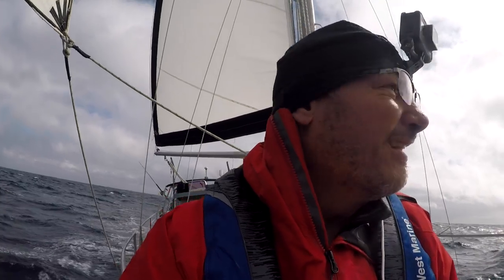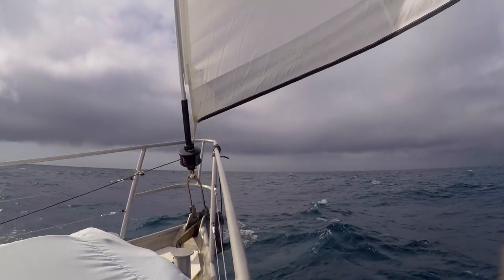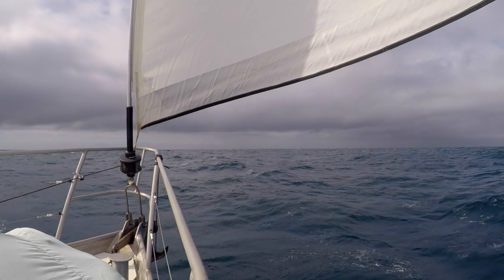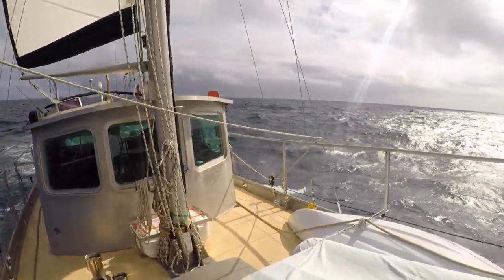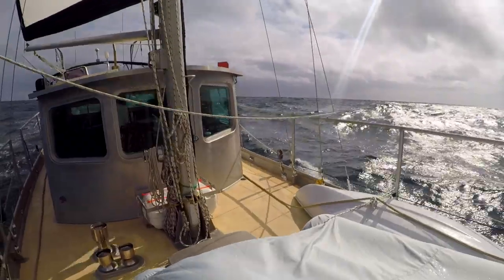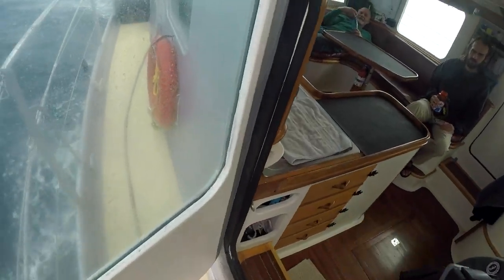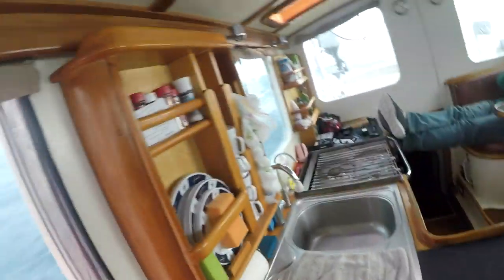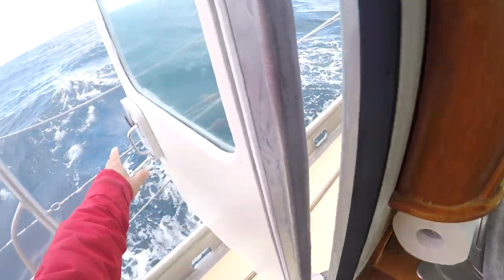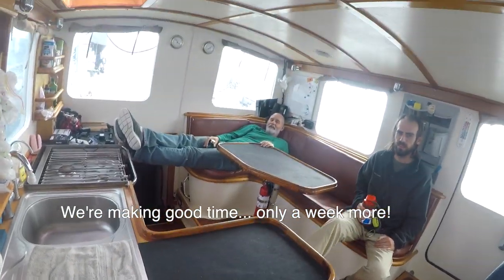Right now we've got about 20 knots of wind blowing. Might have a bit of a squall about to come in. You look like you're in Alaska. Ow, that hurts. We're close to Alaska — closer to Alaska than anything else. Still international waters, but 500 miles to Alaska.